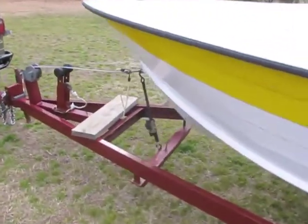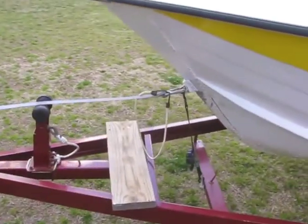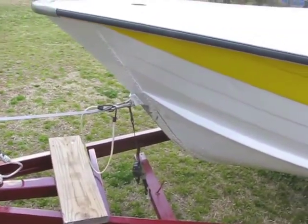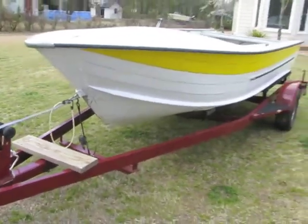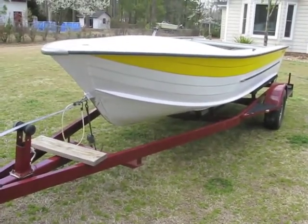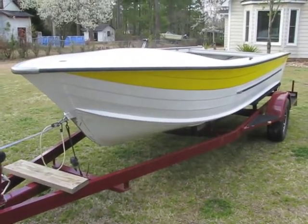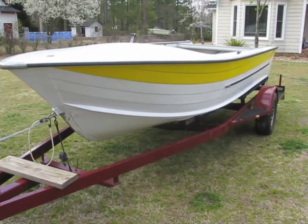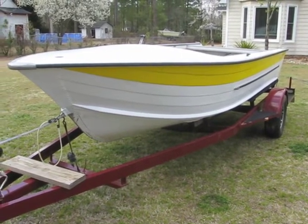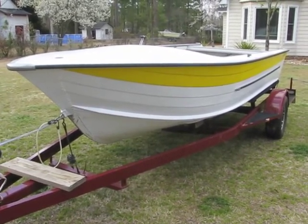On the front, I have a different winch post that will work a lot better with the StarCraft bow. All minor stuff, but this is a great trailer for the price, and I think it will tow well — especially on the 2,500 miles one way going out to Lake Powell in about a month and a half.